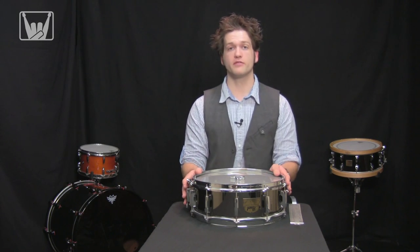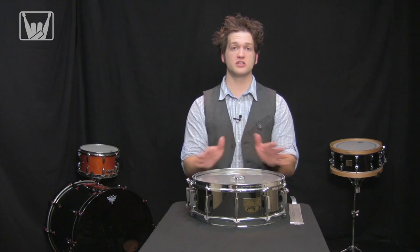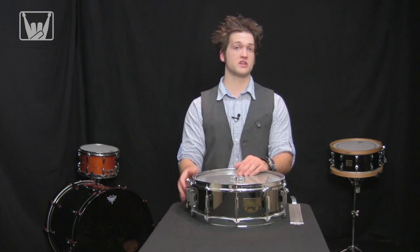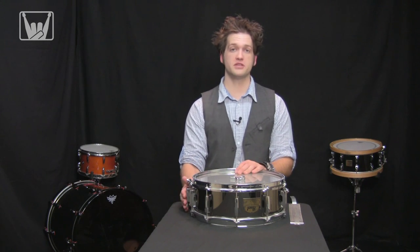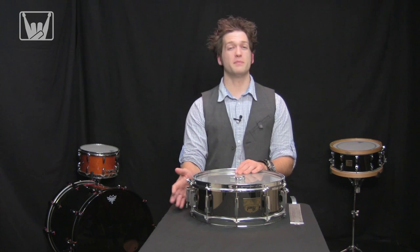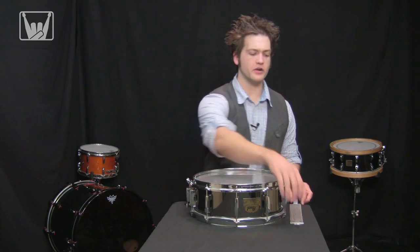I've got a Chad Smith snare drum here from Pearl. I've got the butt plate and the strainer both with the jaws loosened up and ready to go. I actually have my strainer in the on position — I want to stress that, it's not in the off position. It's in the on position and I've loosened up the fine tuning adjusting knob about as loose as I can get it. So I'm going to go ahead here and I'm going to grab the snare wires.